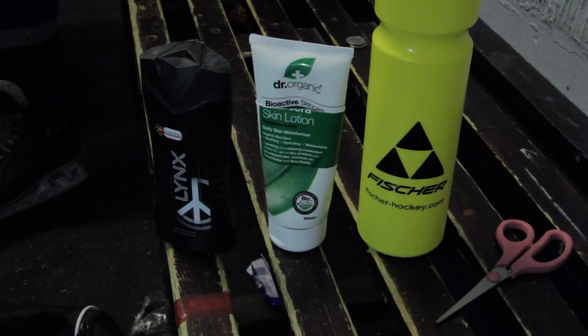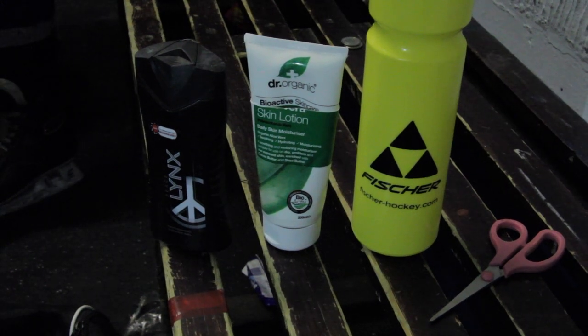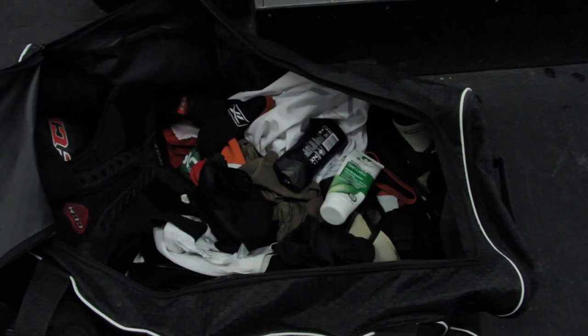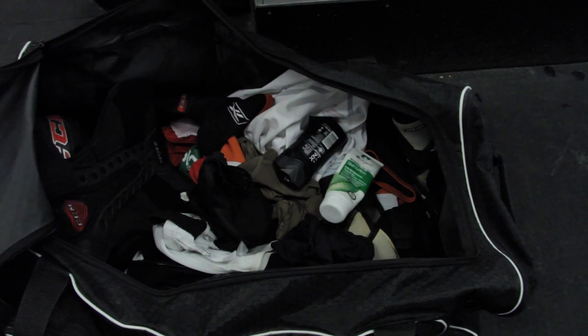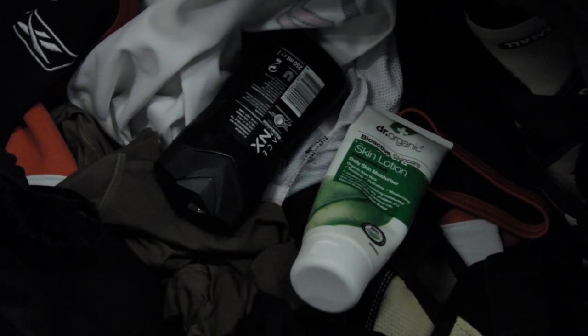We're going to show you a couple of things you can do to really minimise the chances of somebody making off with your valuables. We definitely recommend using things that you're likely to see inside your hockey bag — empty shower gel containers and empty moisturising containers are our favourite, because people are less likely to borrow or use those inside your bag.